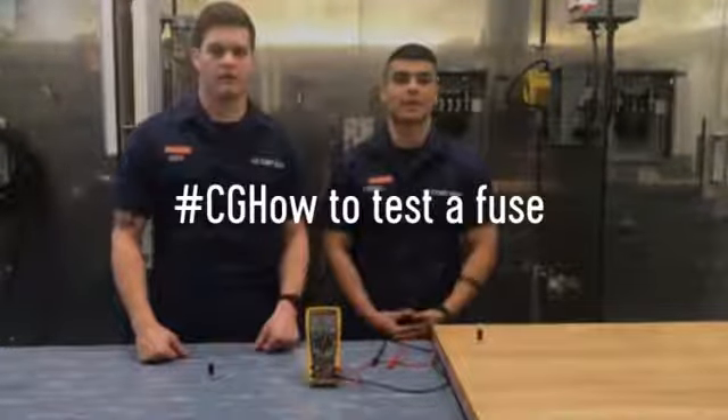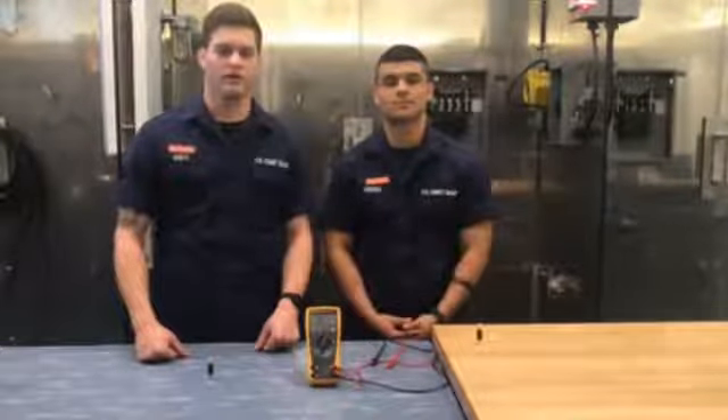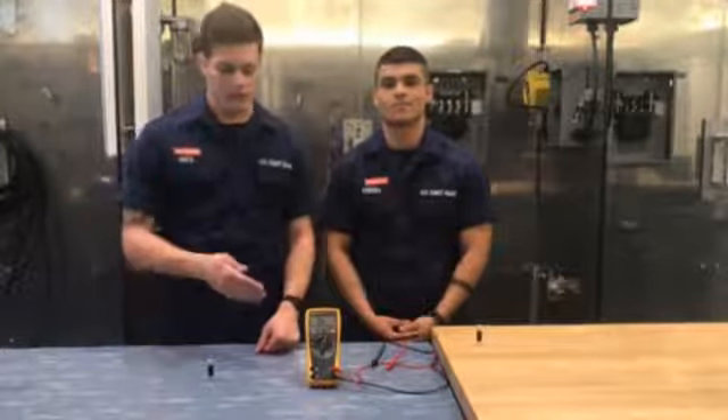Hi, I'm Fireman Guest. And I'm Fireman Herrera. We're here at Electrician's Mate A School in Yorktown, Virginia, and today we're going to show you how to test for continuity in fuses using your multimeter.